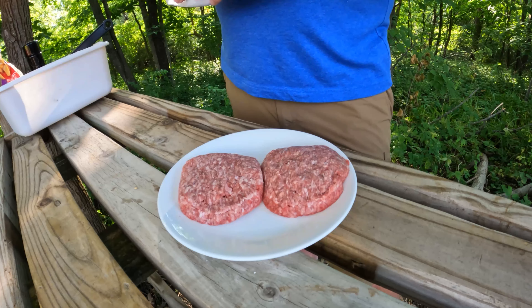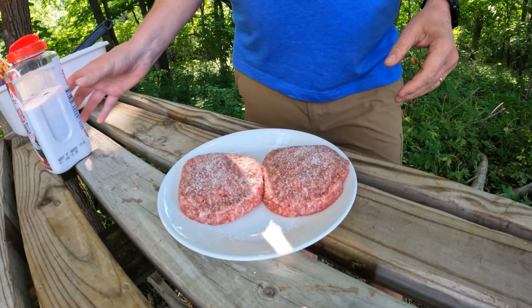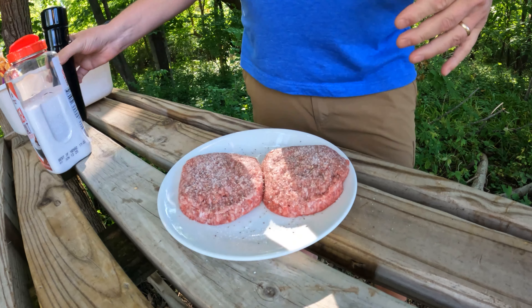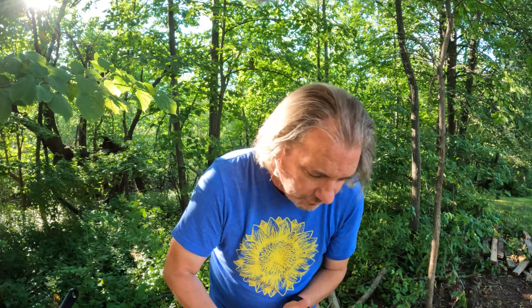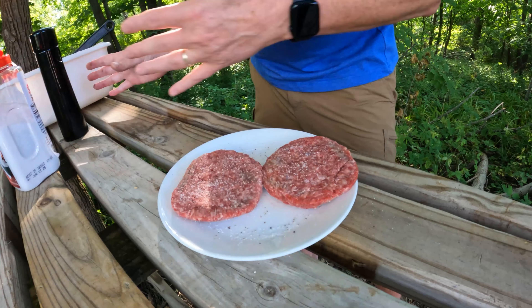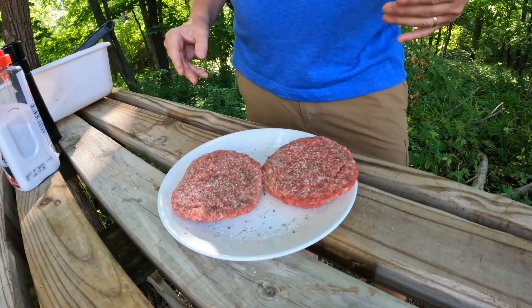Now we're ready to prepare our hamburgers. This really involves nothing more than just a generous salt and peppering on both sides of the burger and then letting them sit for a little bit. Note to self: bring paper towels. In about 10 minutes our burgers will be ready to go.